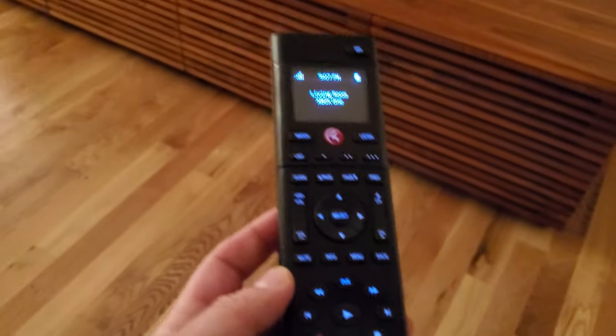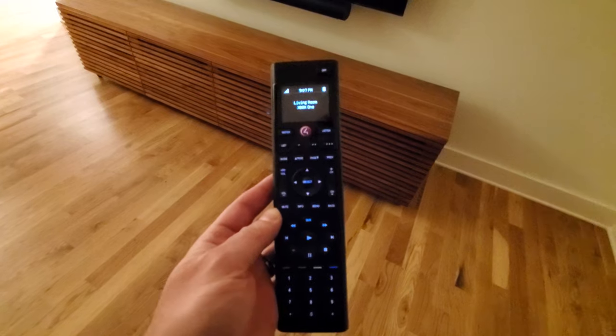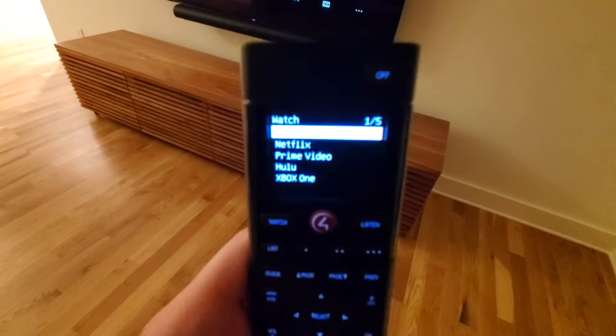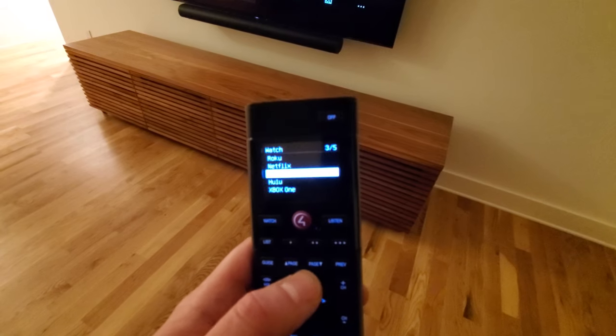We have everything controlled by Control4. We've got the Control4 SR-260 remote — we've seen this in some of our other videos. Hit Watch and they've got shortcuts. They've got a Roku Ultra in here and they can select whatever they want to watch.